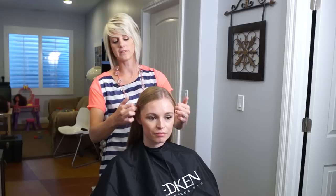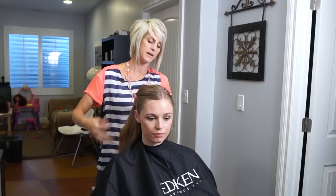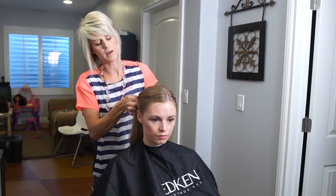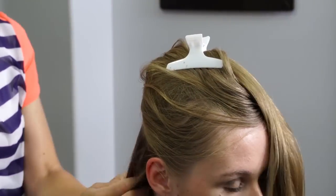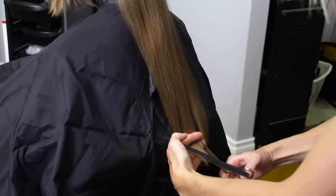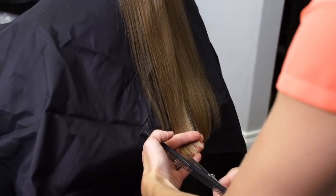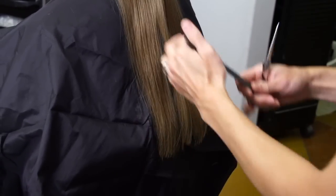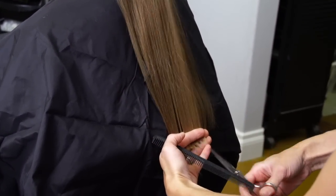To get started, we're just going to take from the ears up and clip it out of the way so that we can get a little bit of this length gone on the bottom. I'm going to clip all of this up and out of the way because it's really, really thick, so we need to establish the length back here. I'm just going to even up the bottom and take a couple inches off. I'm deep point cutting because the haircut she wants is really soft layers — not a lot of harsh lines, it's more soft.